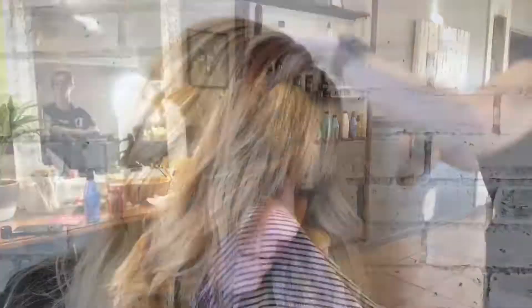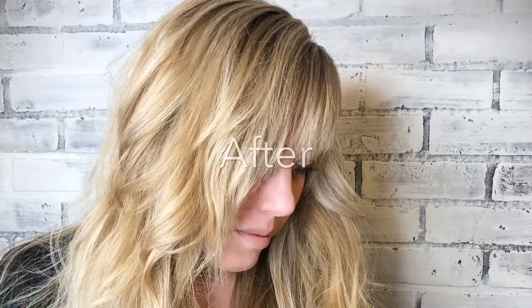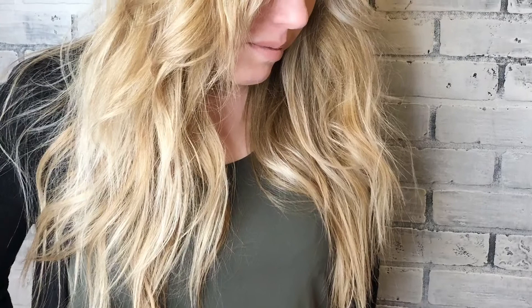Here is the finished product! We were so happy with the way it turned out — it was bright, it was light, she had some roots there to help with the grow-out. Please share your comments or any tips you might have for me to try out. Thanks, bye!